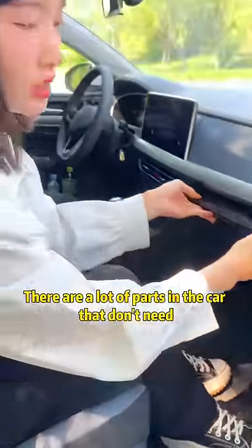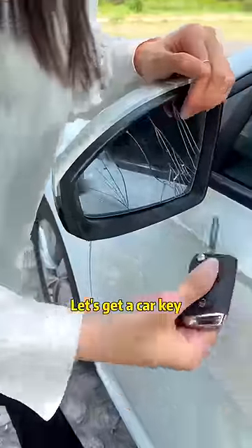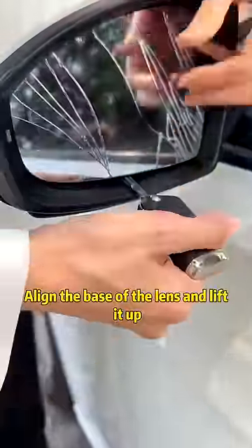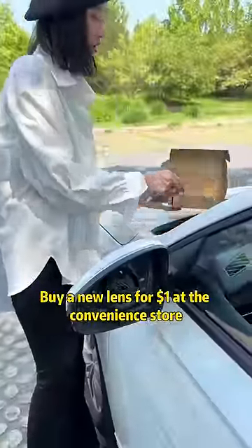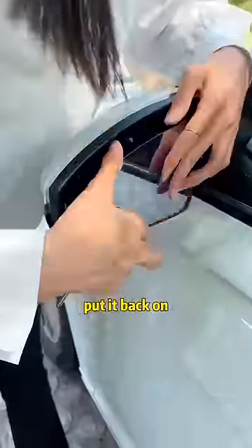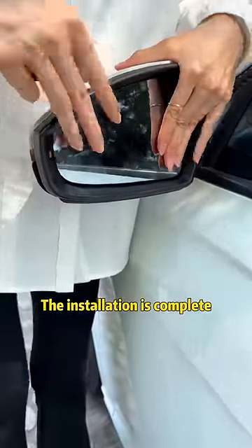Actually, there are a lot of parts in the car that don't need a mechanic at all. If the mirror lens is broken, get a car key, align the base of the lens and lift it up to remove the broken lens. Buy a new lens for $1 at the convenience store, put it back on — click — installation is complete!